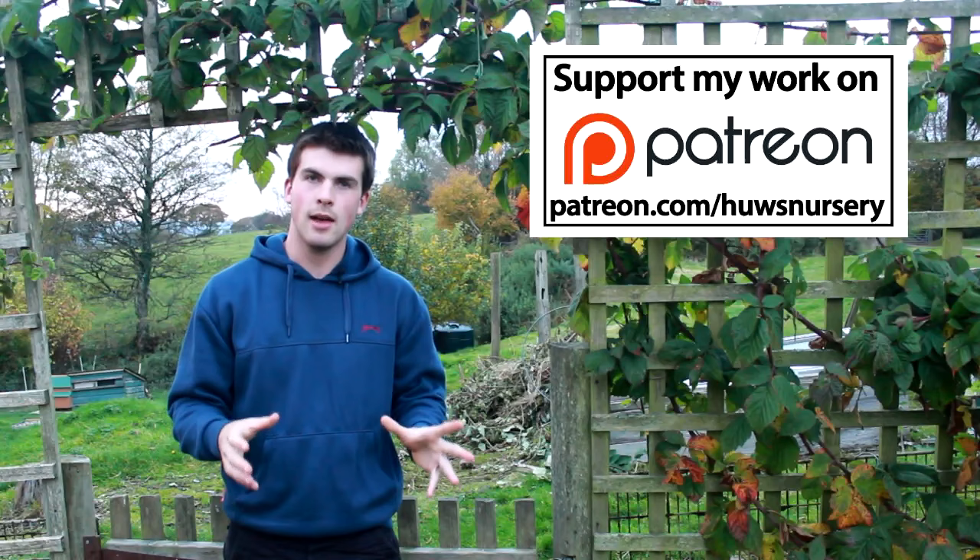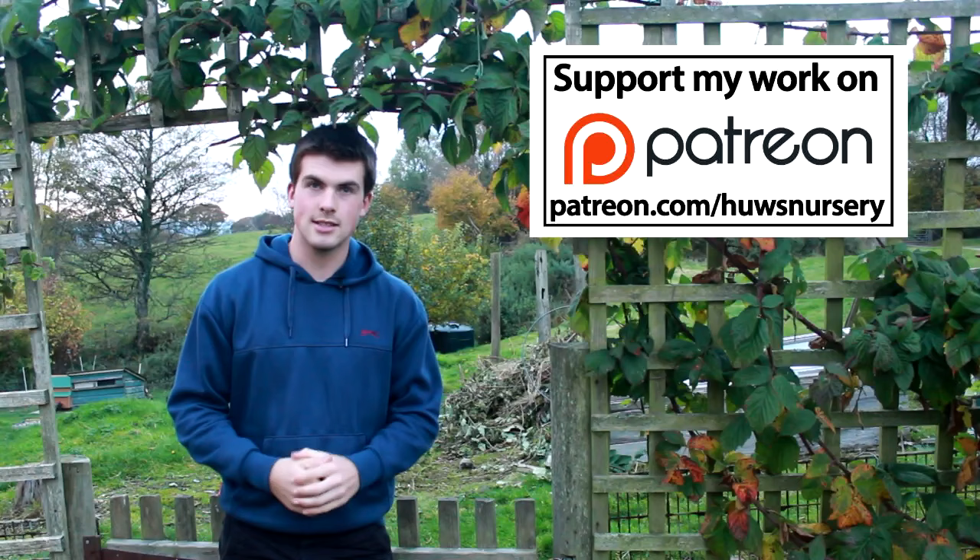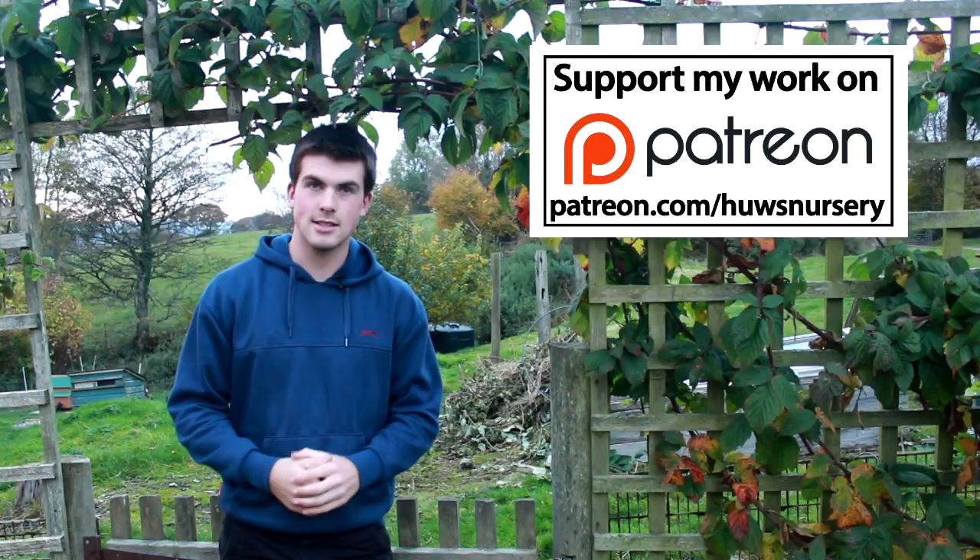If you enjoy the videos I create here for you on Hugh's Nursery and you want to take your support to the next level, then you should check out my Patreon profile and become a supporter of Hugh's Nursery. I can give you loads of fantastic rewards, and it just means I can continue to work hard and develop great content for you. Your extra support will allow me to learn new skills and invest in better equipment. There are links either on this video or down below in the video description. Thank you so much for watching — if you have any further questions or comments, don't hesitate to ask, and don't forget to like and subscribe.